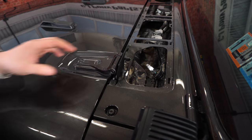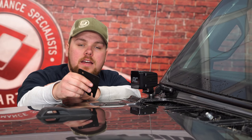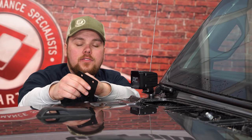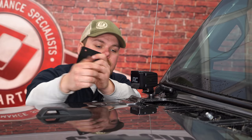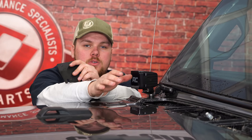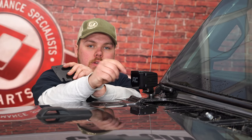Once the bolts are nice and tight, you're ready to put on the next bracket that bolts right onto here. With the driver's side installed, we're actually going to move on, do the passenger side bracket, then reinstall the plastic cowl cover. It's necessary to do this and get the wire tucked under before you can install the second part of the bracket. If you do it ahead of time and install the second part, you won't be able to get the cowl cover back on, so we're going to do that now.